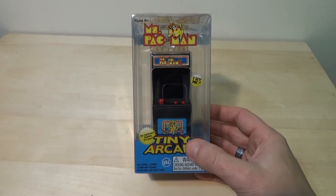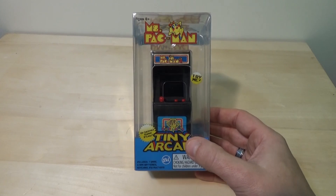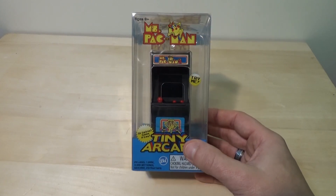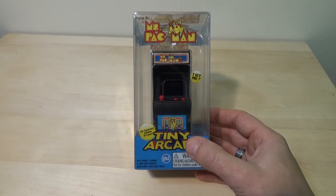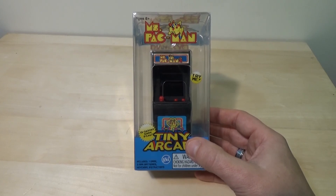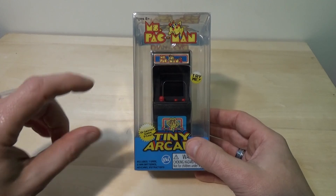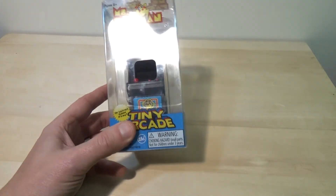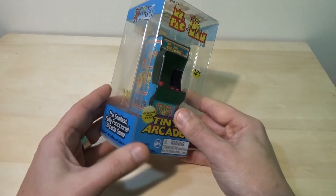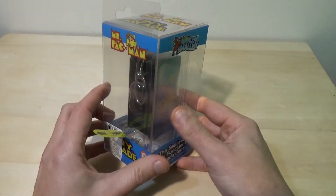These are done by a company called Super Impulse. They make a lot of little miniature keychain items. They make some Macintosh little miniatures, and they make the Mattel Electronics handheld miniatures — just tiny little guys. I don't even think those actually play games, but these actually work and they're pretty decent, as I said with the Galaxian.